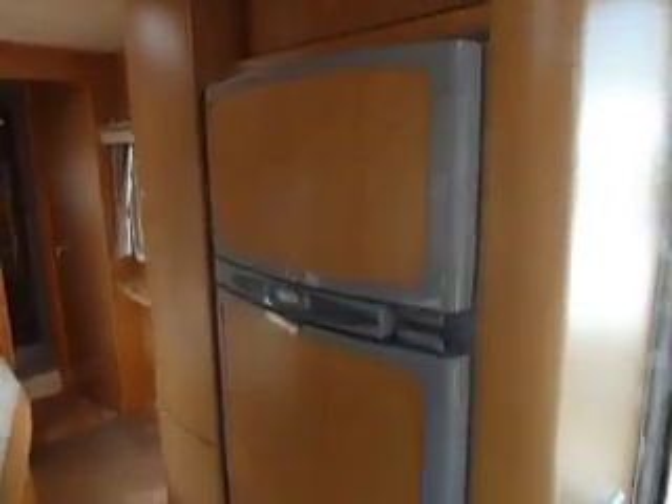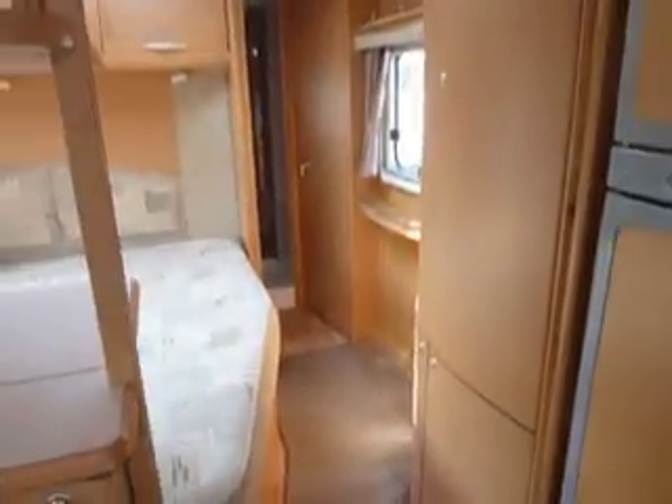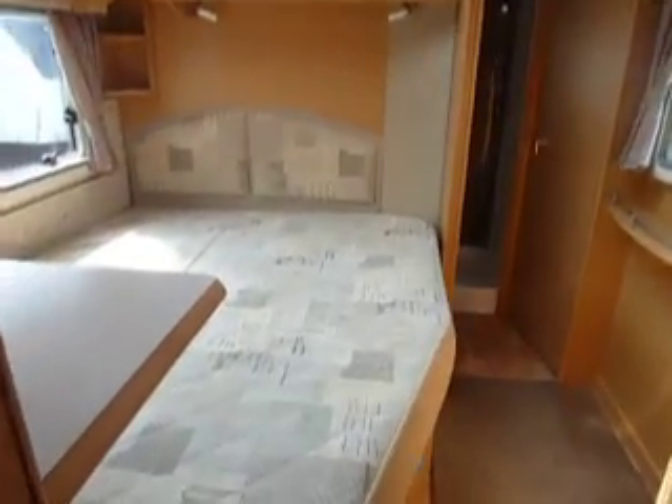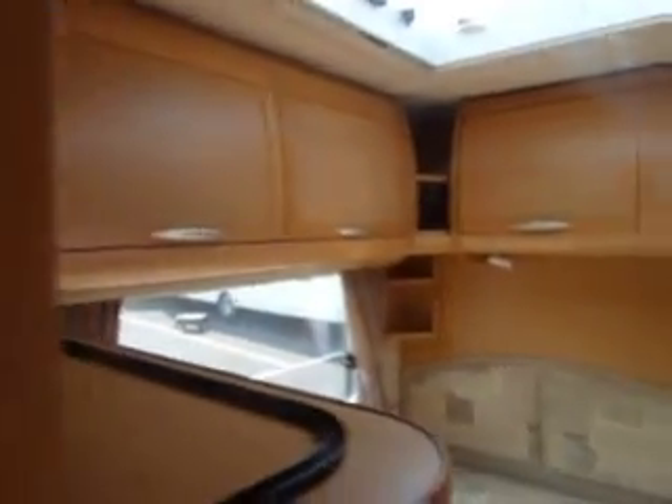In the centre of the caravan we have a full fridge with a separate ice box, and above that we also have a microwave. At the rear we have the fitted bed. This does lift up to give plenty of storage underneath, and again a further sunroof. Overhead locker storage and a wardrobe area to the side.